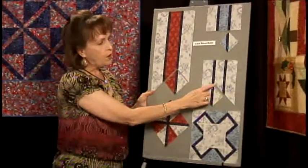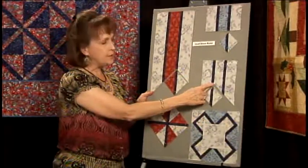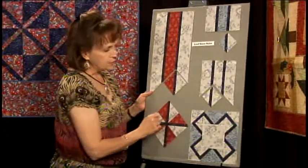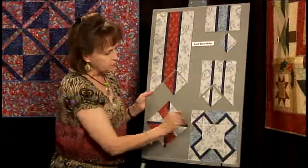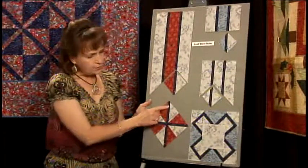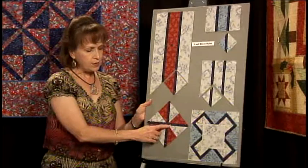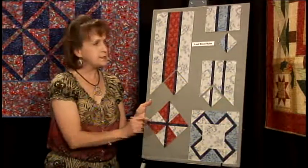You can also offset it on either side of the center, and as you can see in this example you can end up with some pretty interesting little designs. You'll notice how nicely your points meet using this technique — nothing is off-centered as you sew your units together.